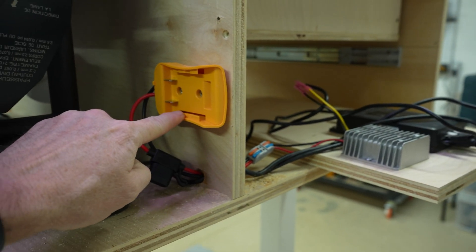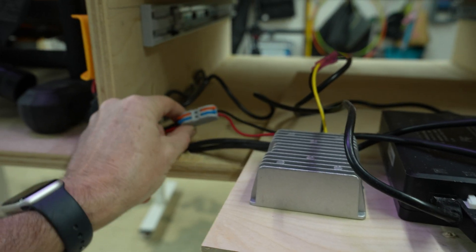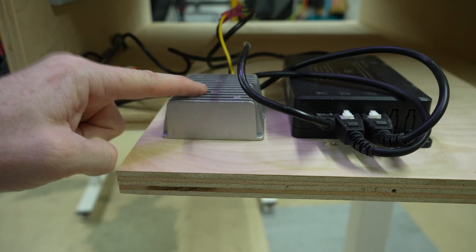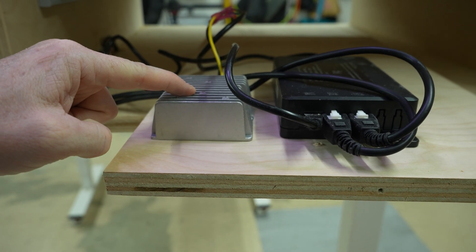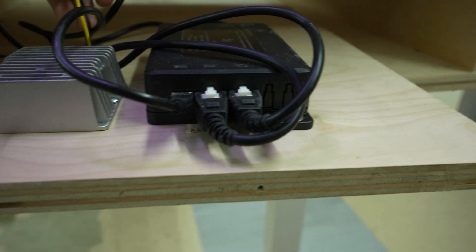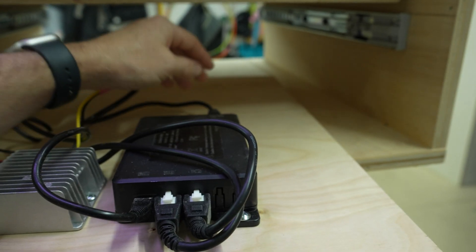This is where our DeWalt battery is going to plug in. Then we come through the side, and we've got our connection to our boost converter. It's going to take the 20 volts of the battery pack and increase it to 24 volts. Then that goes out here — this is the 24-volt output — and then that goes into our controller.